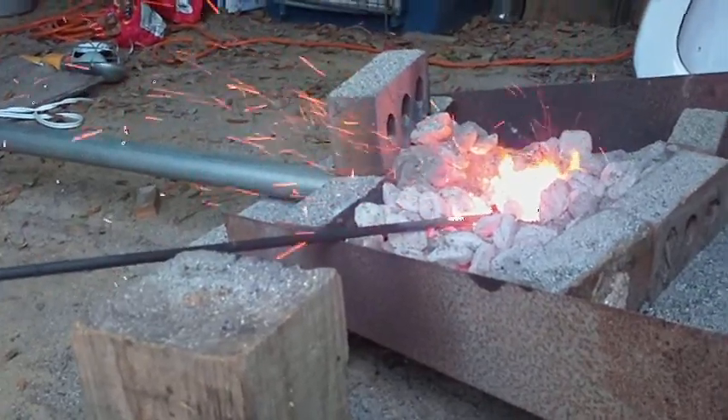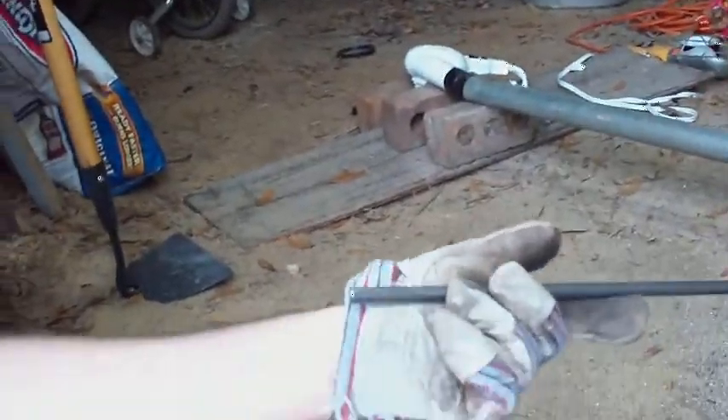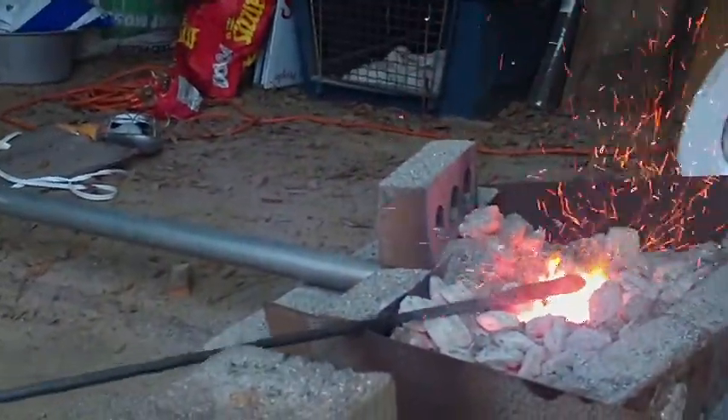I haven't put more on there in place since then. That's what the pipe looked like when we started, and that's what it looks like now.